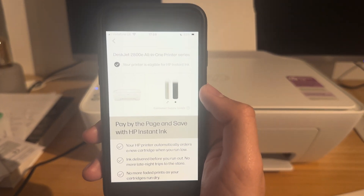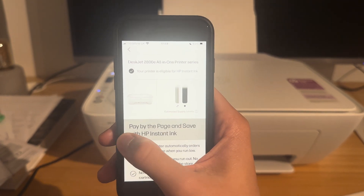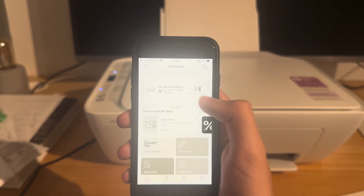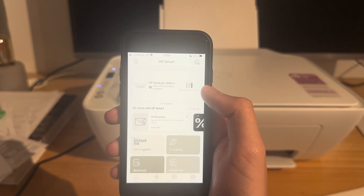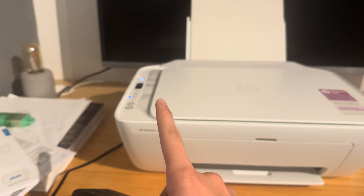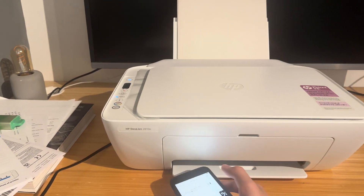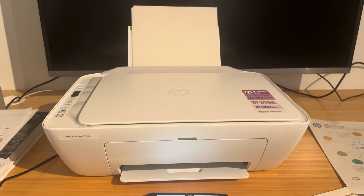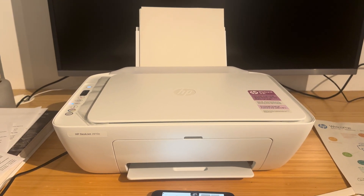So these are the two areas you're going to be able to find your ink. You don't have to click on any menu — you'll be able to see it when you immediately open the app, it's right there. Now if you don't have wi-fi set up or it's not showing up in your app, that's fine because you can view it on the smaller screen on the printer. So that's everything, thank you very much for watching this video — that is how you check your ink levels on your HP DeskJet printer.